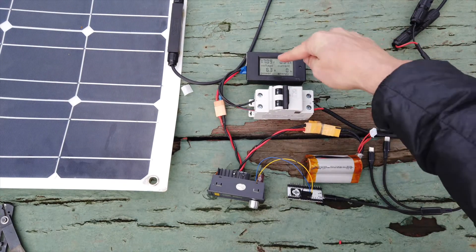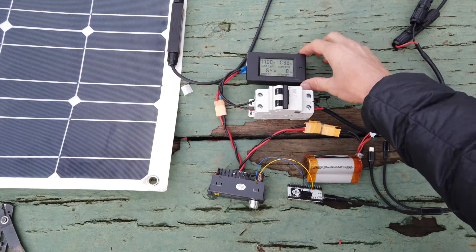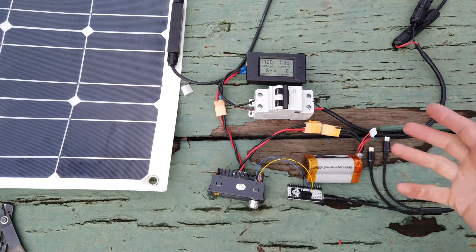There we go — it just found the minimum point, brought it back down. Now we're getting 6 watts. So if I put this in the sun, we'll get a little more. Let's go take it to the sun.